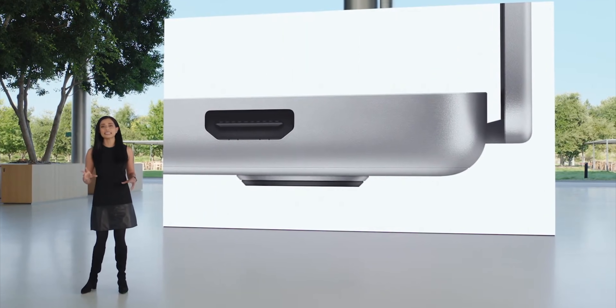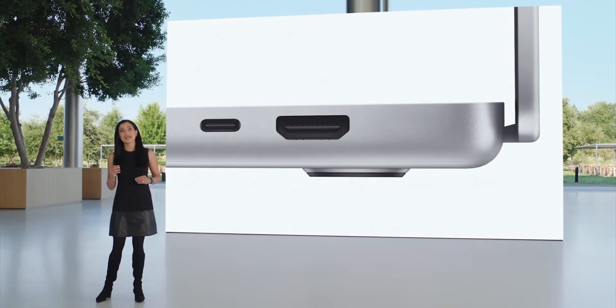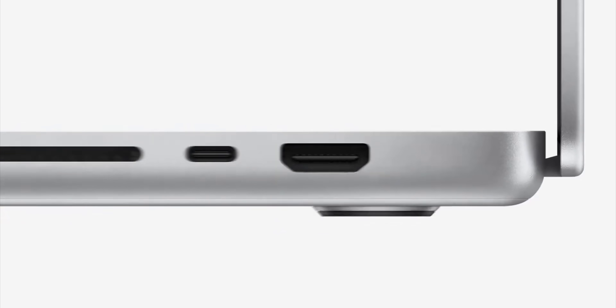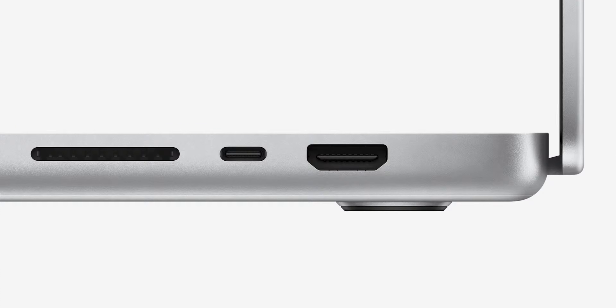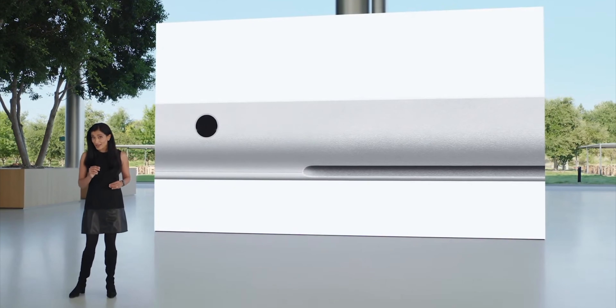There's an HDMI port for conveniently connecting to displays and TVs, a Thunderbolt 4 port which connects to high speed peripherals, and an SD card slot enabling fast access to media. On the other side, the headphone jack now has advanced support for high impedance headphones, and there are two more Thunderbolt 4 ports. They're totally walking the MacBook Pro back — this is basically a repudiation of the 2016 MacBook Pro.